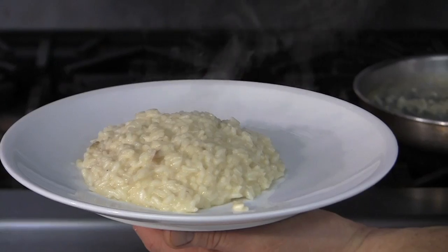Today we're going to make a creamy three cheese risotto. Making risotto is a pretty simple process in theory, but in practicality it just takes a long time to make.